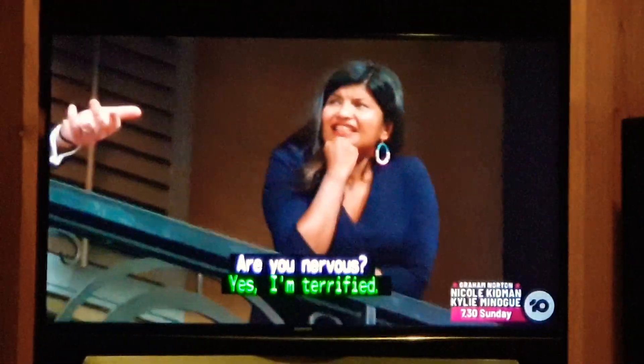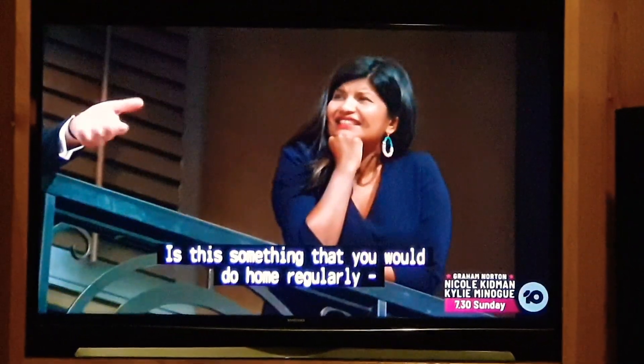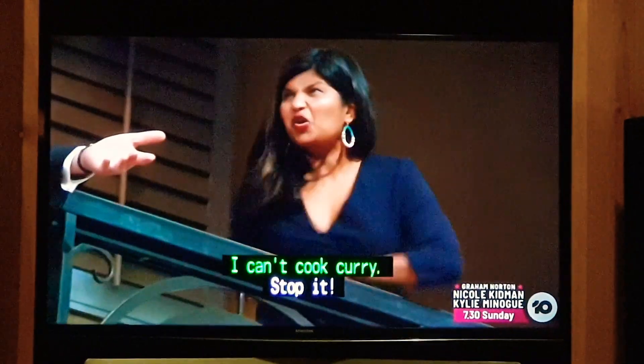Three curries. Are you nervous? Yes. I'm terrified. Is this something that you would do at home regularly? Make three different curries? I can't cook curry.